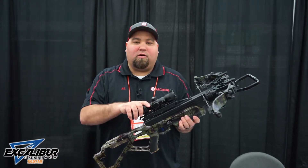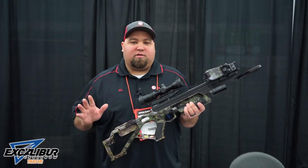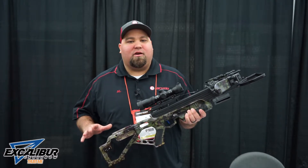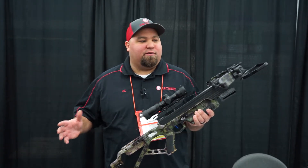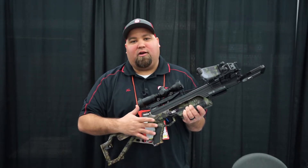It's going to come with the Tac 100 scope, the new Pro ACP trigger — upgraded trigger, it's adjustable. I'm super excited about it. The $1,399 package is going to start for the Pro, and then they also make this takedown in the standard version. Basically the difference with the standard is it's not going to have the suppression, it's going to have the standard Tac Zone scope and the standard trigger.